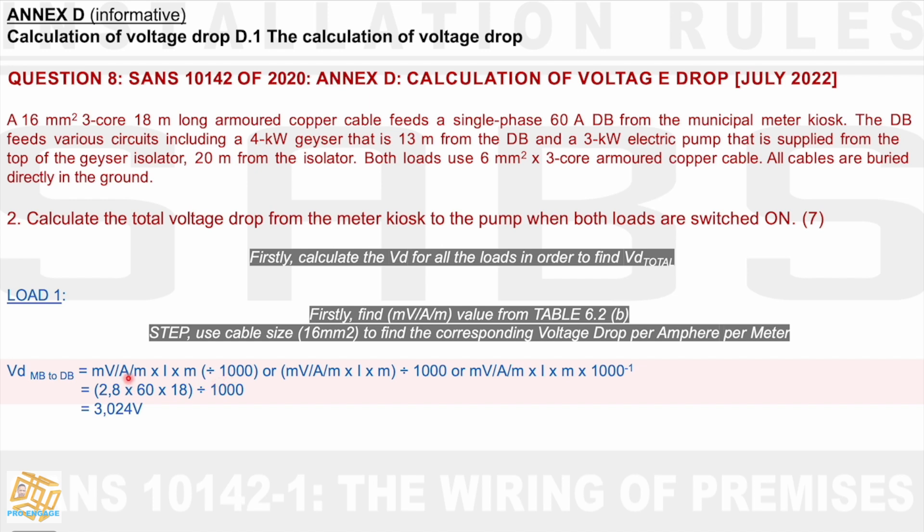We can divide just the millivolt section by 1,000, or the whole top section by 1,000 — these are literally the same thing. Another format is: millivolt per amp per meter times I times distance times 10⁻³. These are just different formats of the same formula.